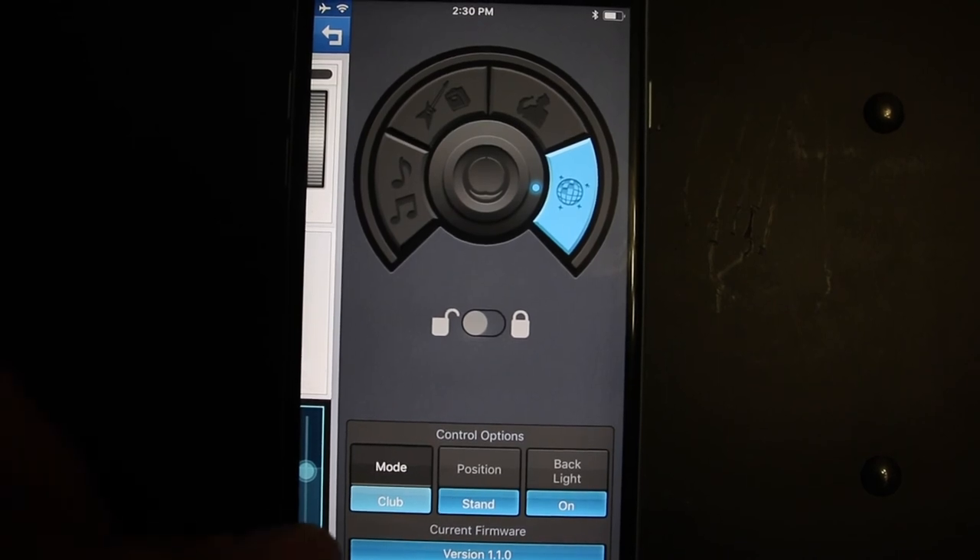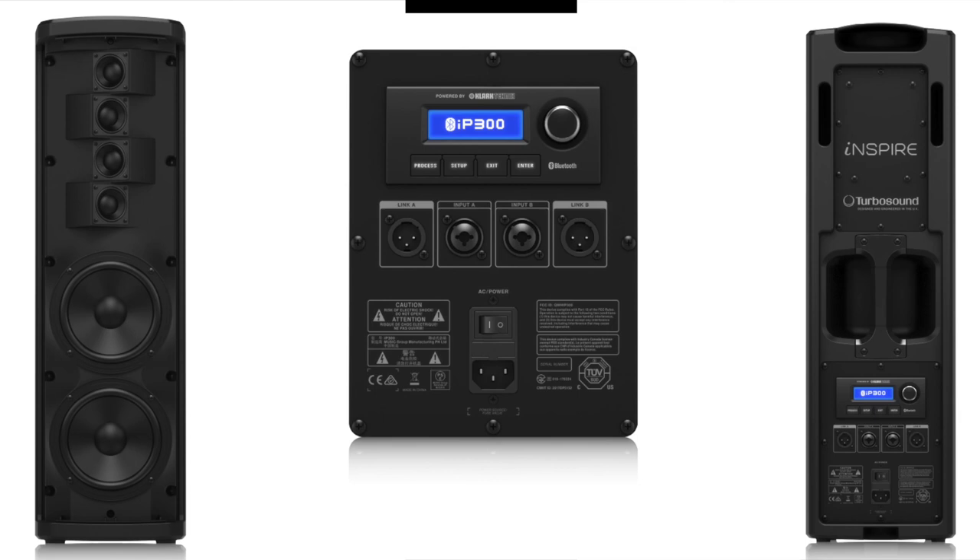We're going to leave it just like this. This is the IP300 — to order, the link is in the description, or you can call us at 678-663-2731. Thank you for being with us and we will see you in our next product description. Have an amazing day and subscribe to our channel.